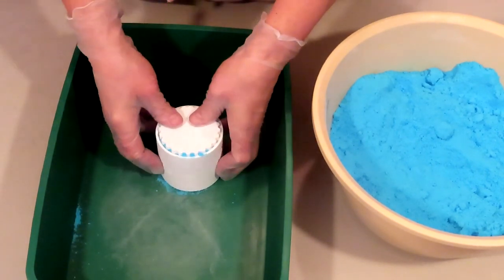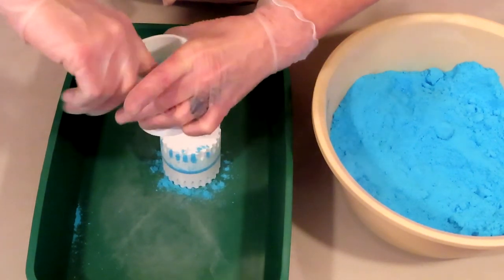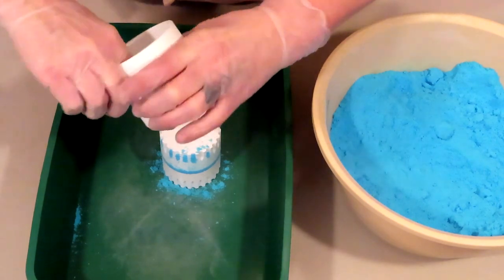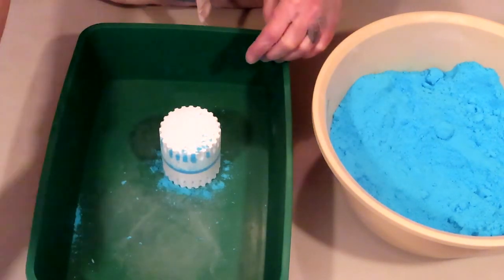Once it is loose enough, remove the outside shell entirely — just take it completely off. I like to give a quick swoop on the inside with my finger to get some excess bath bomb mix out of there, then set it to the side.